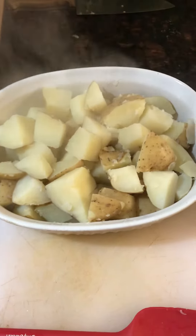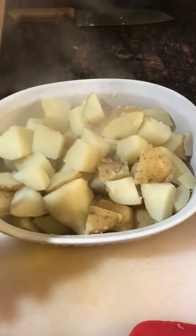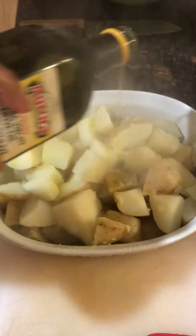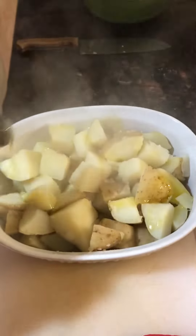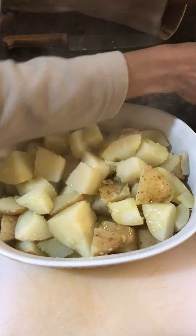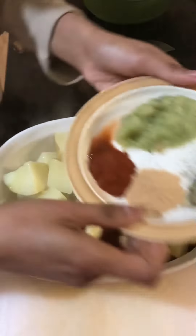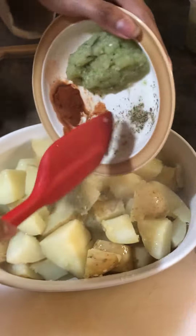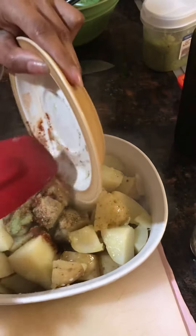We're going to do roast potatoes. The potato is already steamed and half cooked. We're going to drizzle some good quality olive oil, then add paprika, chicken seasoning, green seasoning, and oregano, and mix it all up.